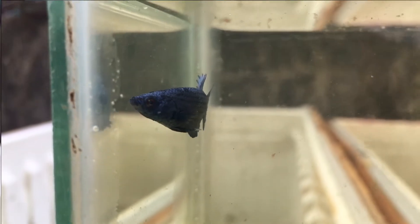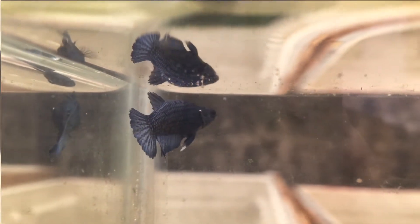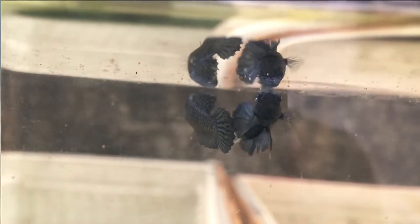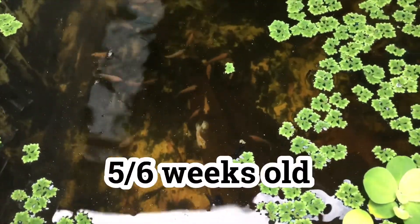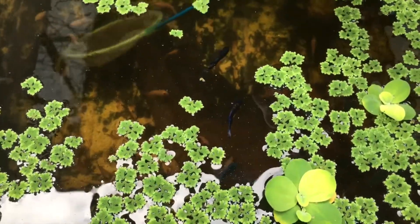This is especially challenging for HMPK or half moon plakat bettas because they have short fins, so if you are new, it would really be hard to identify if it's a male or female. Now this is the second indicator of a male and female betta fry or juvie. Again, they have to reach six weeks, or at least five weeks old, for you to identify the gender.